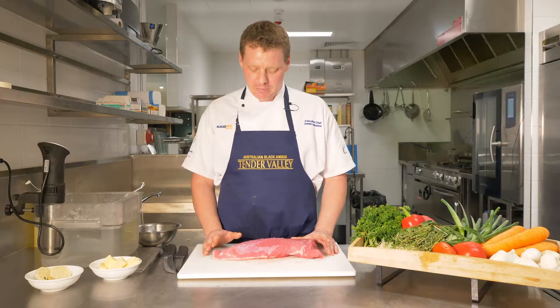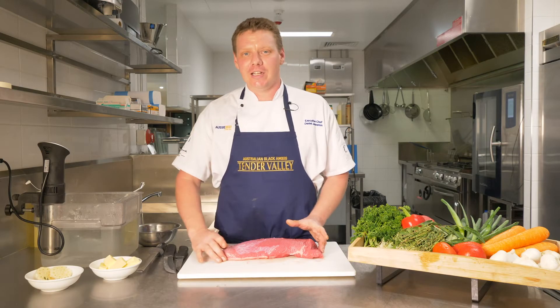Welcome back to aussiebeef.com.au. Today we're going to be working with the tri-tip. As you can see, it's a triangular shaped piece of meat from the bottom sirloin subprimal.